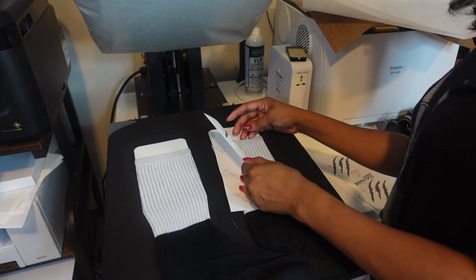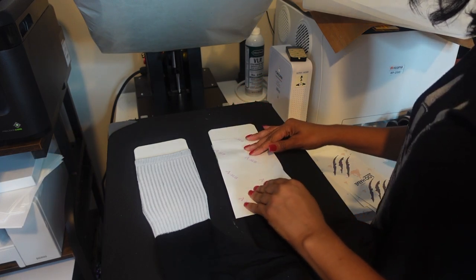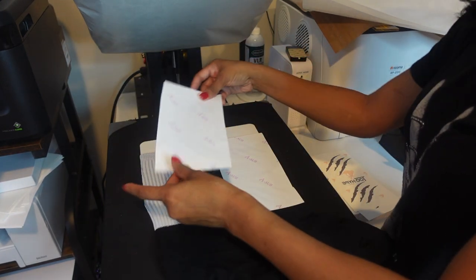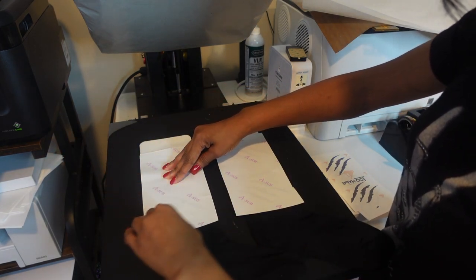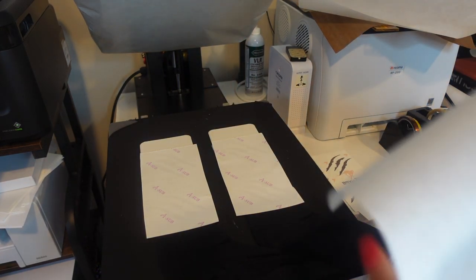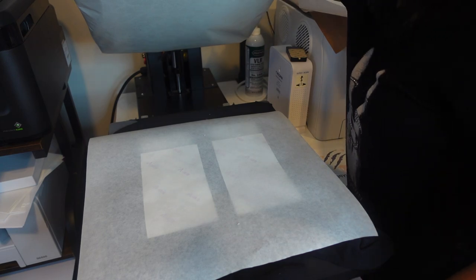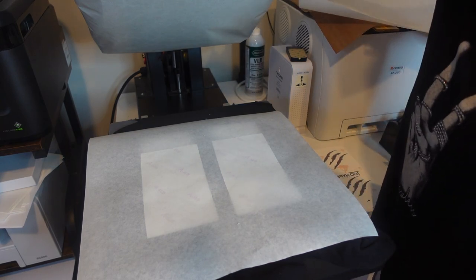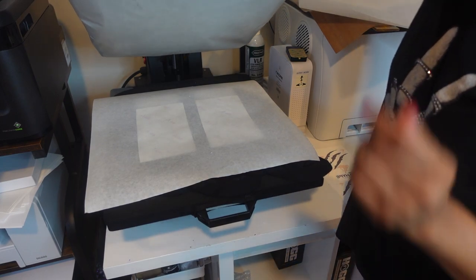I'm going to see where this is at, make sure I can get it nice and centered with the words in the middle. I think I'm just going to go with it without taping it down. I'm going to cover it with butcher paper. I'm going to take it down to 35 seconds because it does say to do the socks at 30 to 35 seconds. So I have it on 35 seconds. It says medium pressure, so I'm making sure I have medium pressure. And here we go.